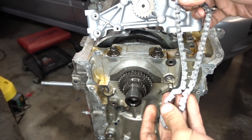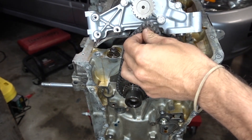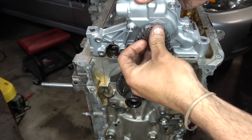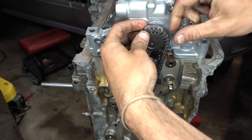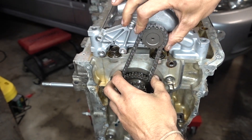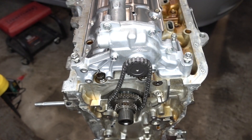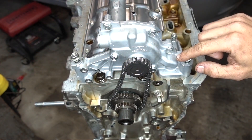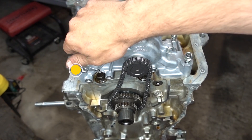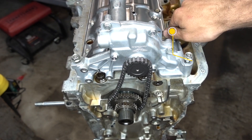So here we have the chain. We're going to attach it to the sprocket down here, and you're going to have to kind of tilt the pump in — like so. There we go, that's on there. The next step is to tighten the bolts down for the oil pump. These two 12s are going to be torqued down to 16 foot pounds, and then the 10mm in the front is going to be 8.7.